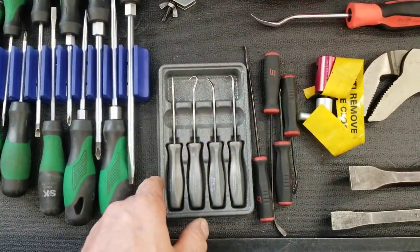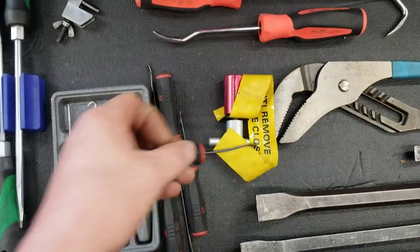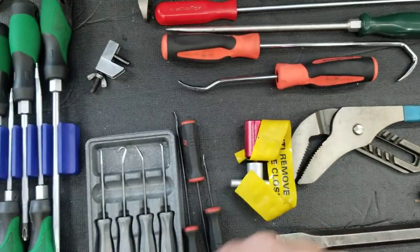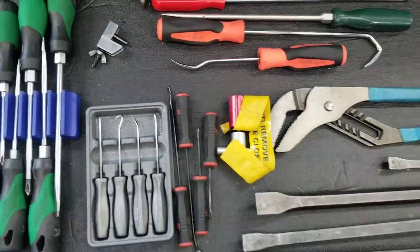The good old standard pick set. These are what they call non-marring seal pullers — they're designed to get behind a seal and pry it free so you can get it out without scratching the cam or the crank, avoiding the need for a speedy sleeve and all that.